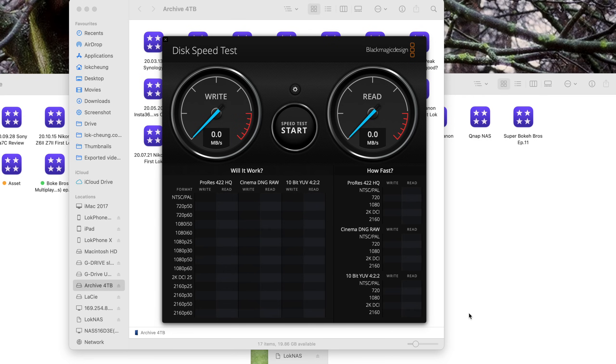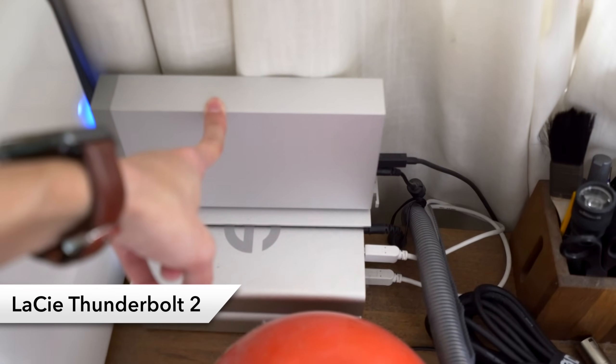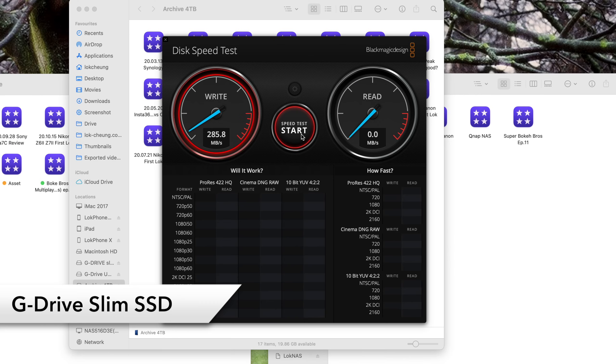Now let's look at actual speed tests with the Blackmagic speed test software. First, the hard drive I used to edit all my videos on — it uses Thunderbolt 2, so it's not that new. The write and read speeds are just so-so, but still good enough for simple 4K editing. Next, a basic portable external hard drive, mainly for backup or documents — expected to be slow. Finally, my only SSD — not the latest super-fast SSD, but still the fastest external drive I have, good for multicam 4K or split-screen 4K editing.